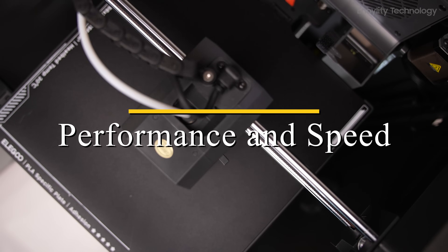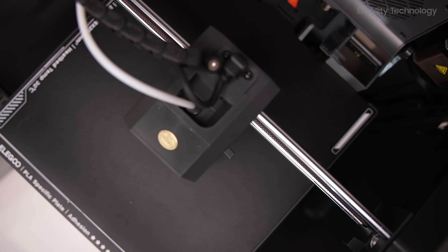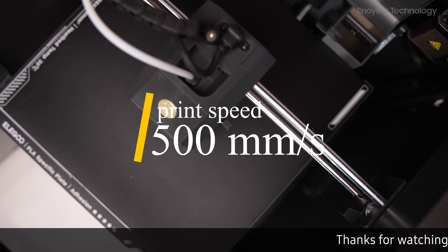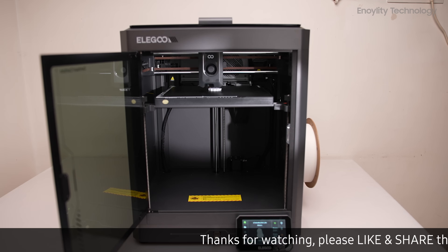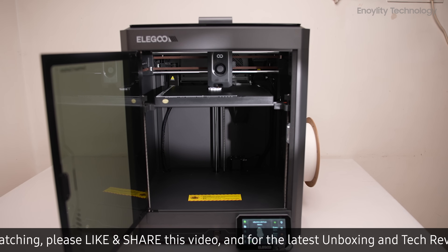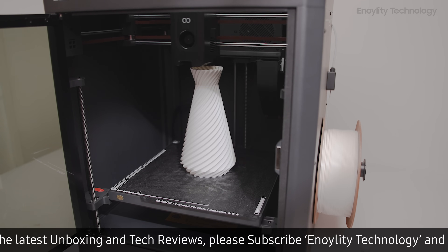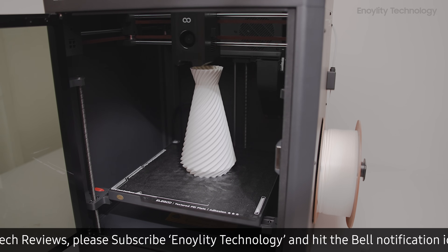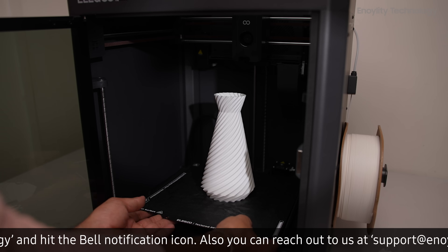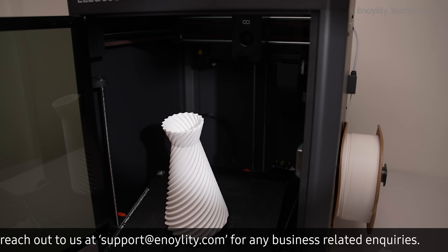Performance and Speed: Equipped with Core XY kinematics, the Centauri Carbon achieves impressive print speeds of up to 500 mm per second, with acceleration reaching 20,000 mm per second squared. This design allows for faster and more precise printing compared to traditional Bedslinger models. According to Elegoo Lab, a custom smartphone stand can be printed in just 30 minutes.